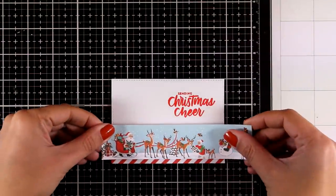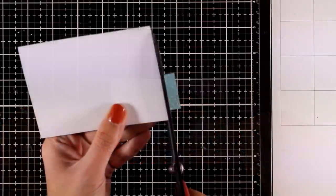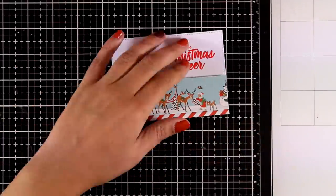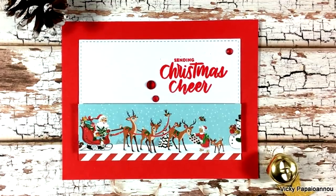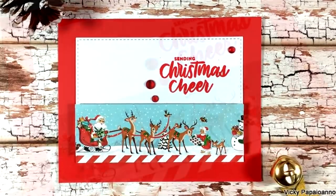Then I can stick the little scene on top using foam tape at the back, and all I have to do to finish it off is stick that on top of my red panel. In the close-up photos you can see that I used some gems to embellish it a little bit more, but of course you can use the red sequins that are included in the kit.